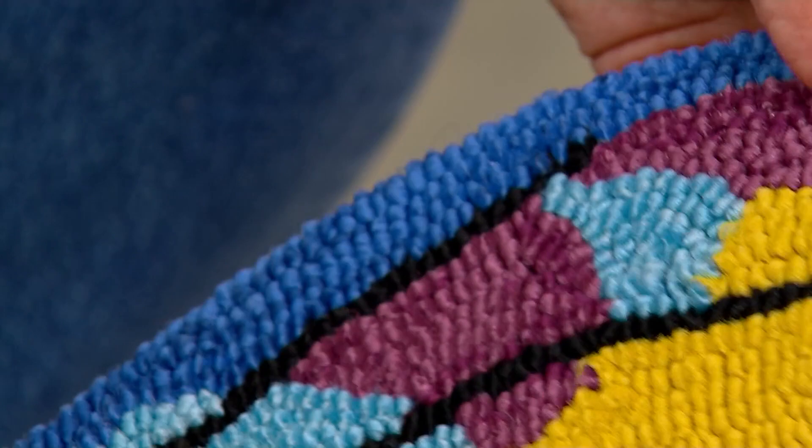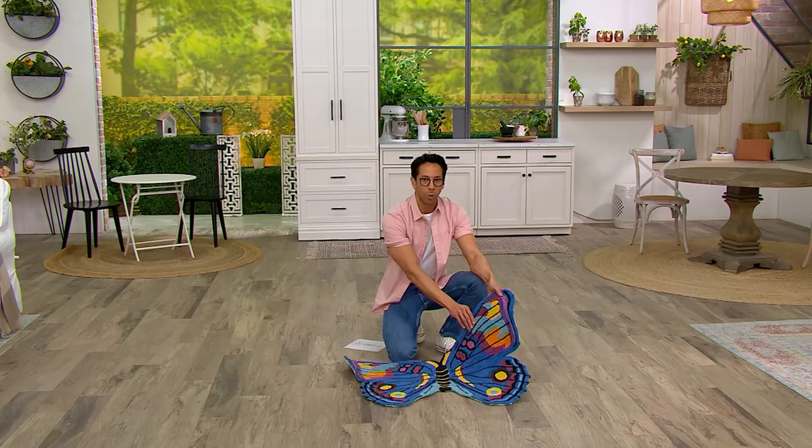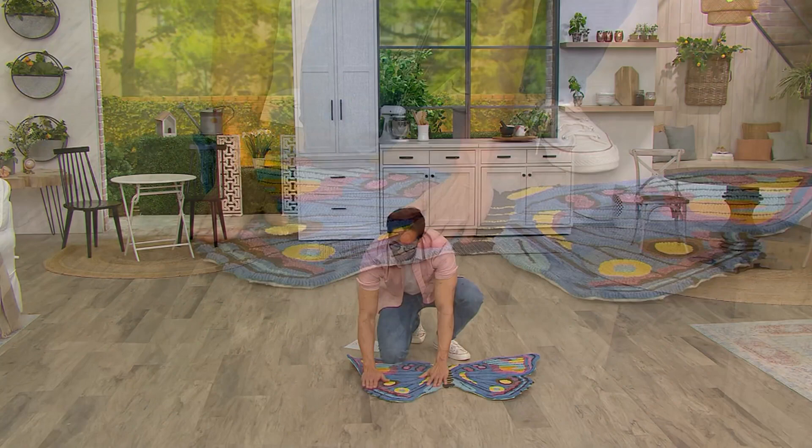The pile is amazing and durable but still very short, so it's going to be able to clear a door — don't worry about that. Nothing's worse than bringing home a rug and having the door catch on it. The wings are a little curly here since we just unrolled this before the show, but once you have it out for a day or so it will flatten out and the door will clear it easily. You've got about a half inch here.